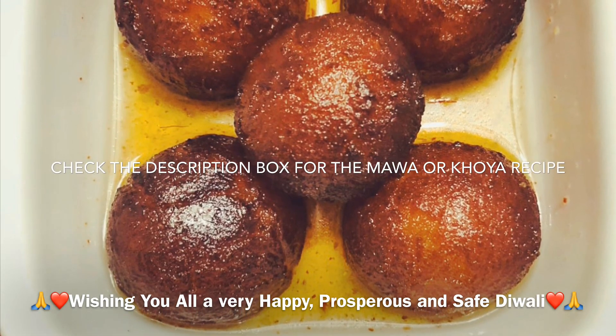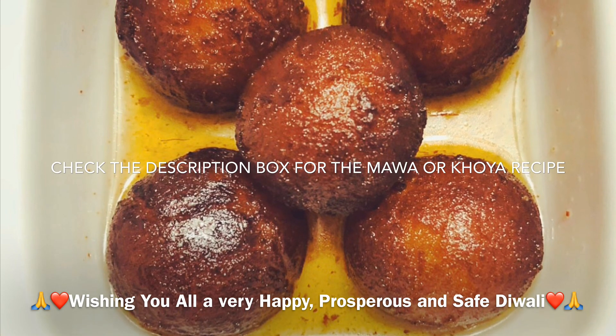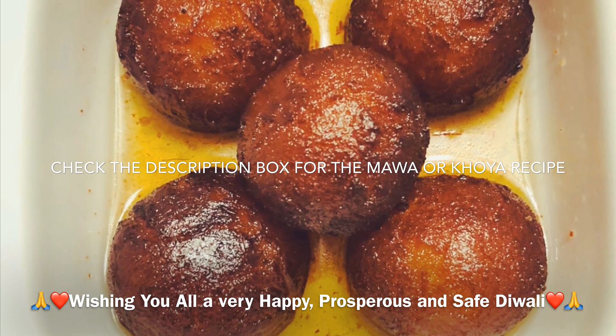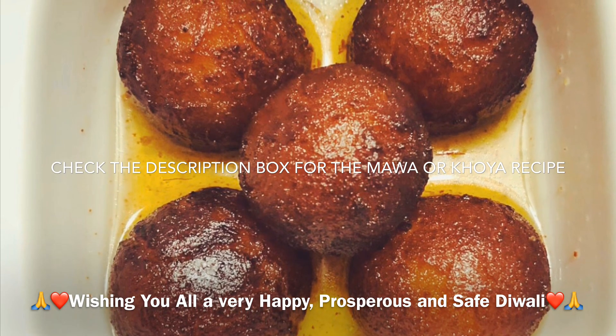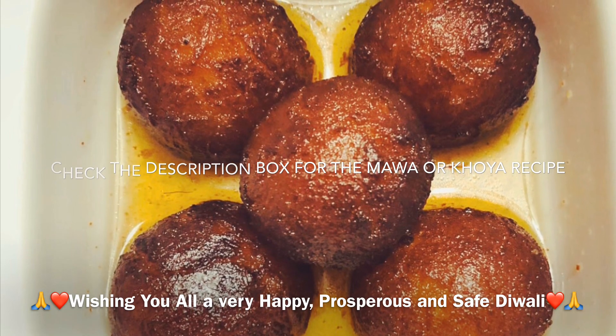Hello, namaste! Welcome to All in One by Joy. Today I'm going to share a very popular Indian sweet dish recipe — it's gulab jamun. Making gulab jamun out of khoya or mawa is rich, soft, juicy, and light. I'm going to use khoya to make gulab jamun today, so let's get started.